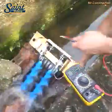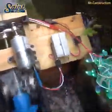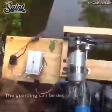Archimedean screws for hydropower are used on low head, high flow sites. They can work efficiently on heads as low as one meter, though are not generally used on heads less than 1.5 meters, more for economic reasons than technical ones.